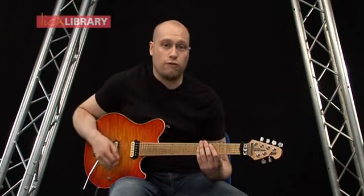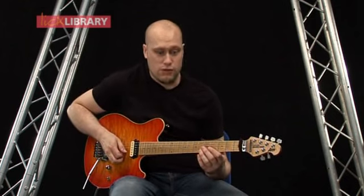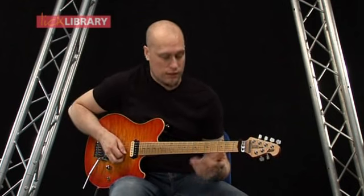First up, we're going to start on the fourth fret on the B string, and then we're going to play the fifth fret, and then slide up to the seventh fret. It should look like this.